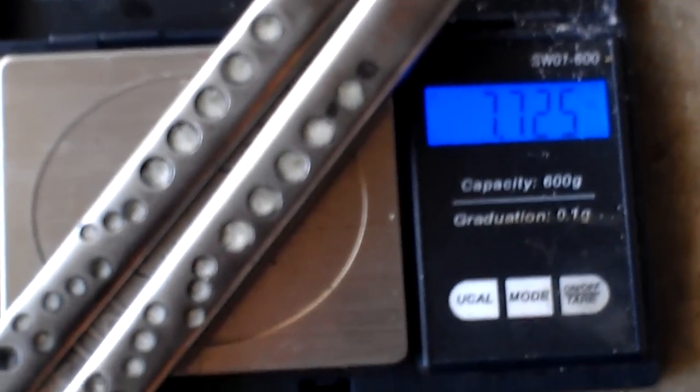For weight, let's blow the cigarette ash off the scale here for a second. For weight, we have 7.725 ounces.